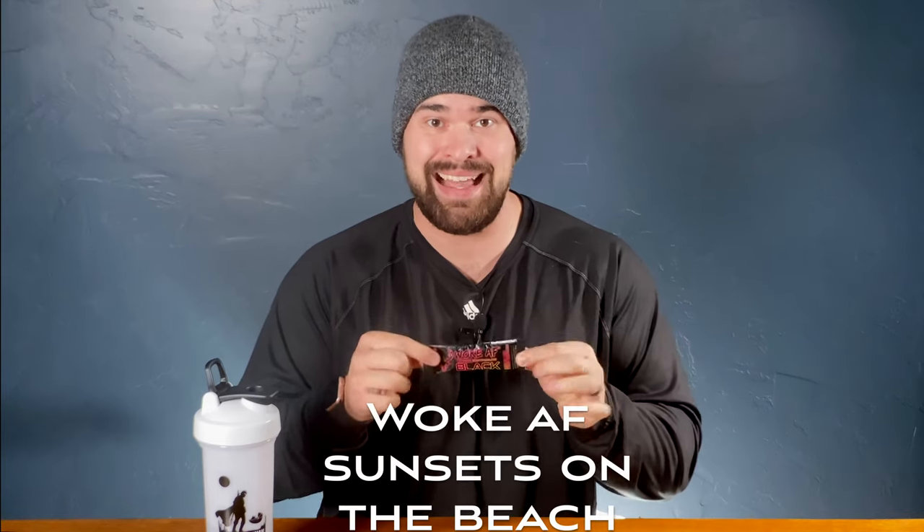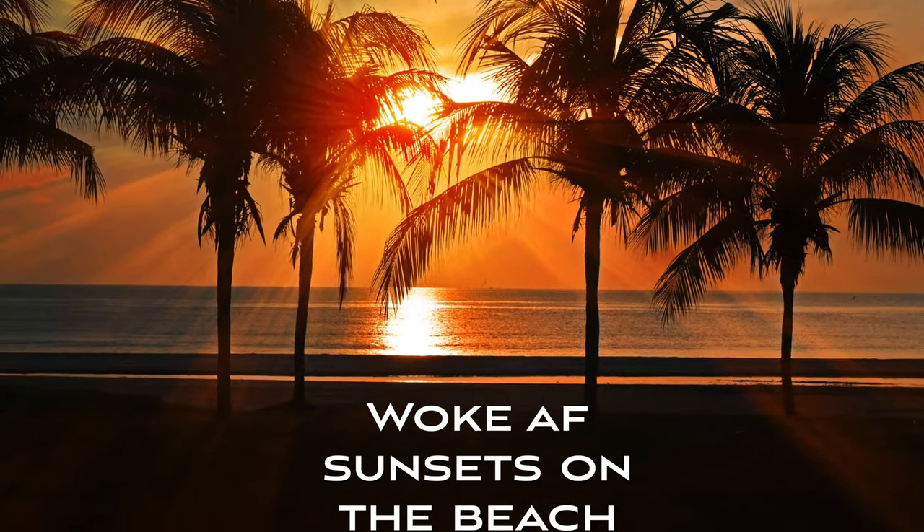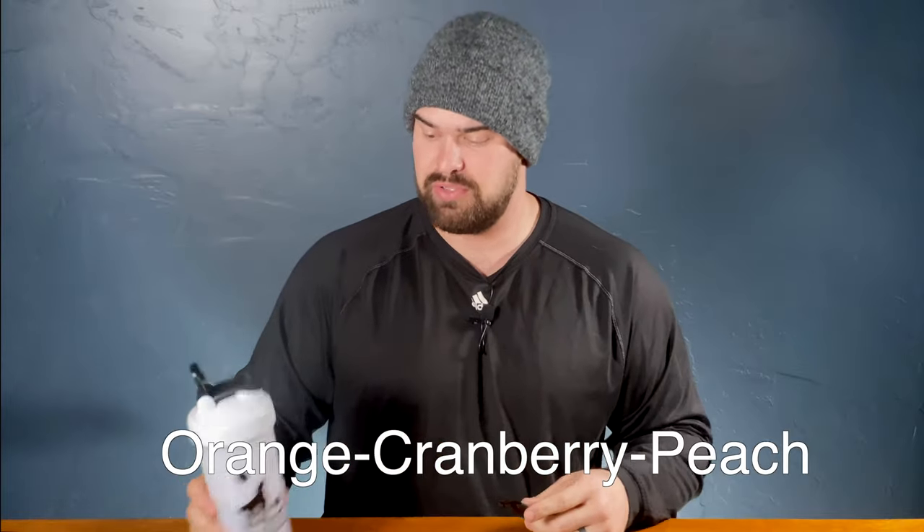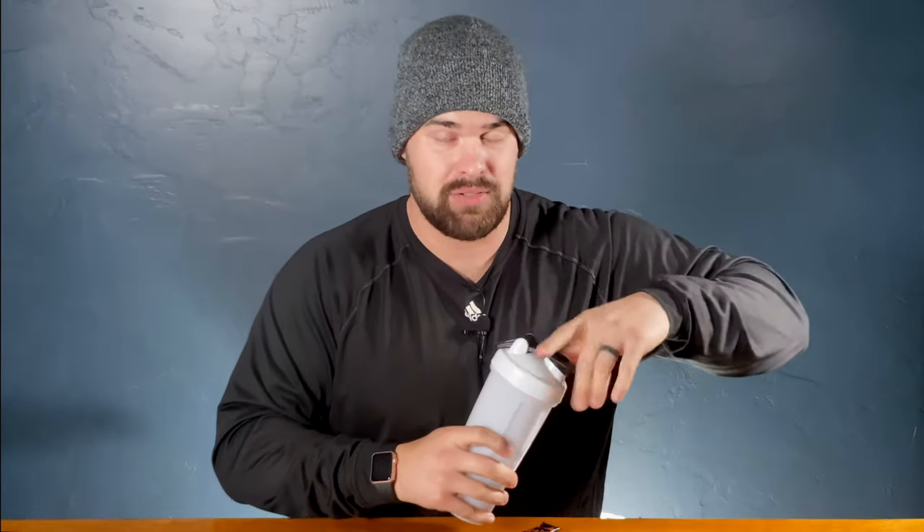Today we are doing the Woke AF Black Sets on the Beach, and that flavor is orange, cranberry, and peach. Not sure how that's going to taste — those aren't usually the flavors I lean towards. I did get a new Mandalorian shaker bottle. So we're going to taste this one, and then I'm also going to add the pump, which is the red raspberry. I have noticed that if you do want to use the pump, you need to mix it with another flavor so it doesn't have this weird aftertaste — I think it's the mushroom complex in it. So if you mix it with a pre-workout, it takes that flavor away. So we're going to mix orange, cranberry, peach, and red raspberry together.